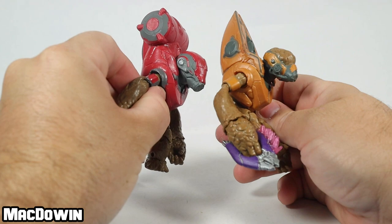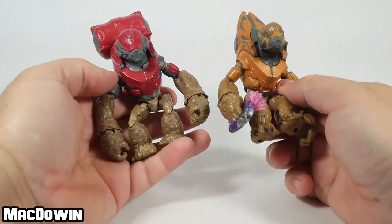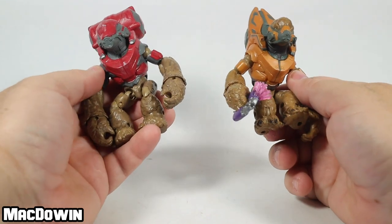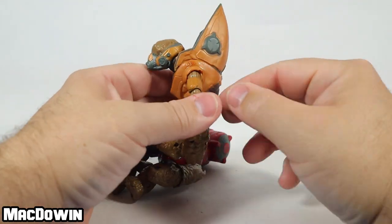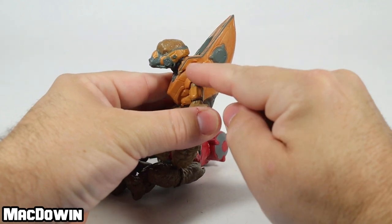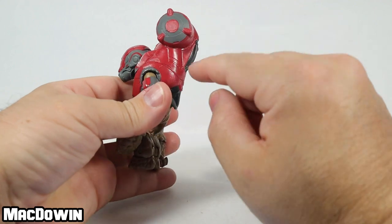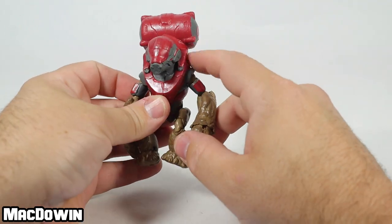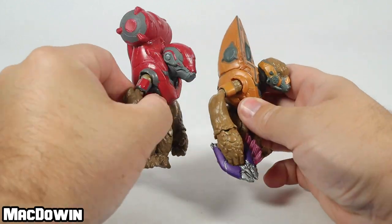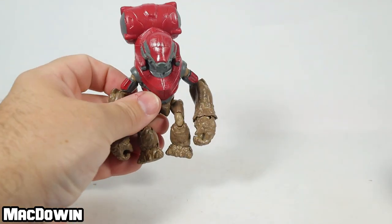Beyond the tank, from about the neck down, it's the exact same figure. What's interesting is you can now tell how this tank portion has been attached and is a separate piece that's been glued or affixed somehow, and that's where they changed — we can probably see some new different grunts in the future.